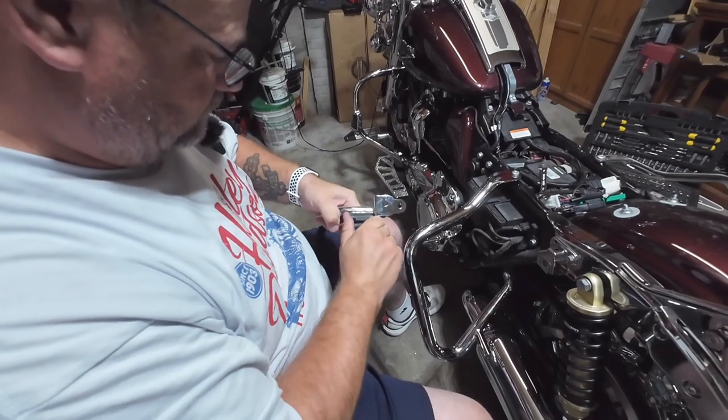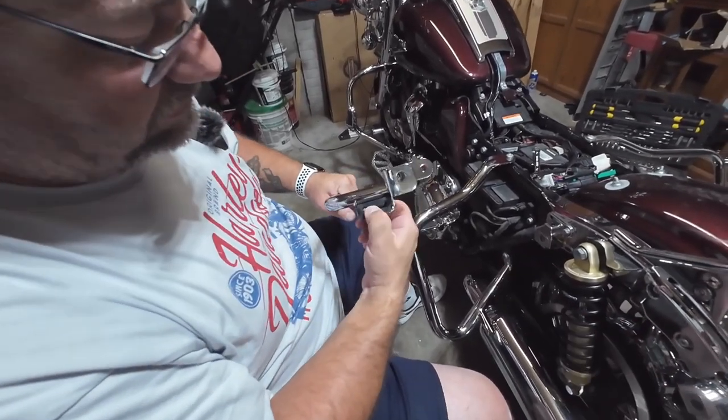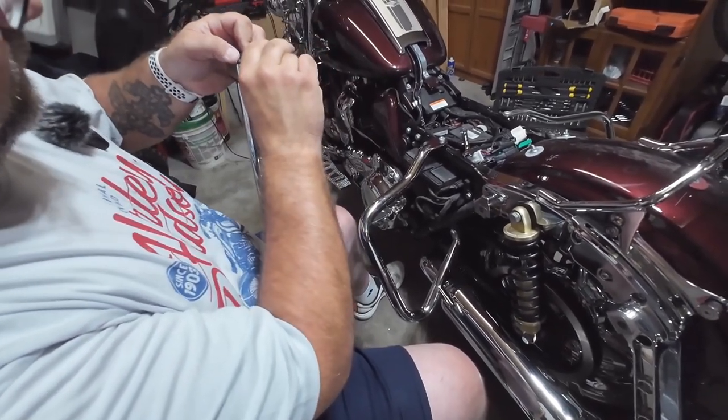What is that opening for? What opening? On the black — on the rubber piece. Oh, that's for the muffler mount.